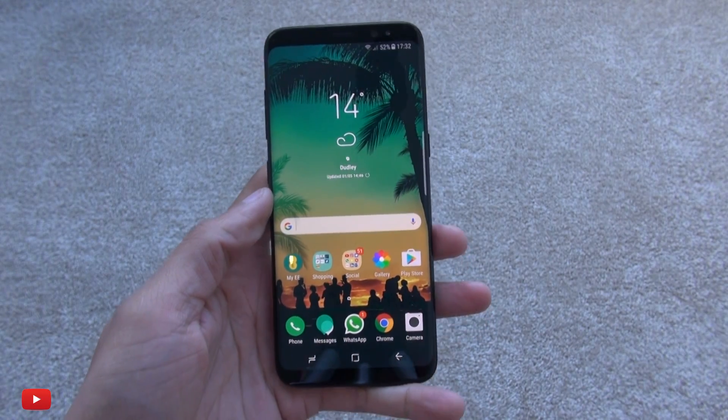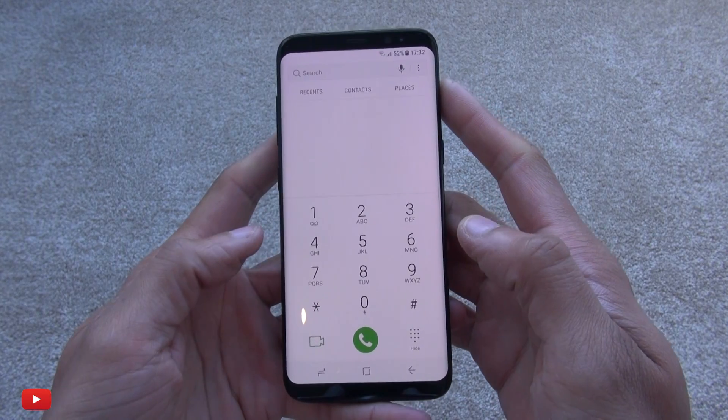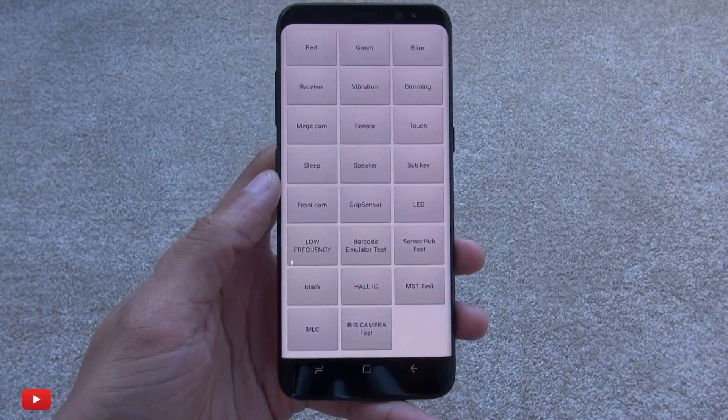Hi guys, it's Ianama here with the Galaxy S8. We're going to get into the hidden service menu. Bring up your dialer and type in star hash zero star hash, and this takes us to the hidden service menu.